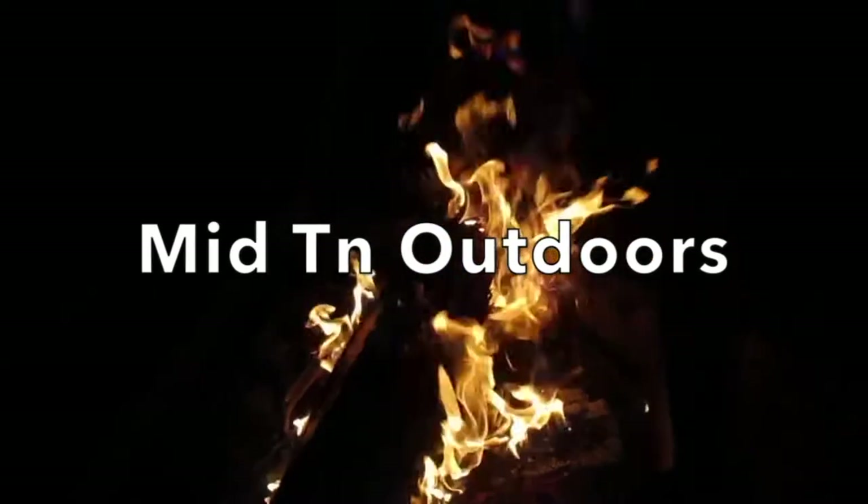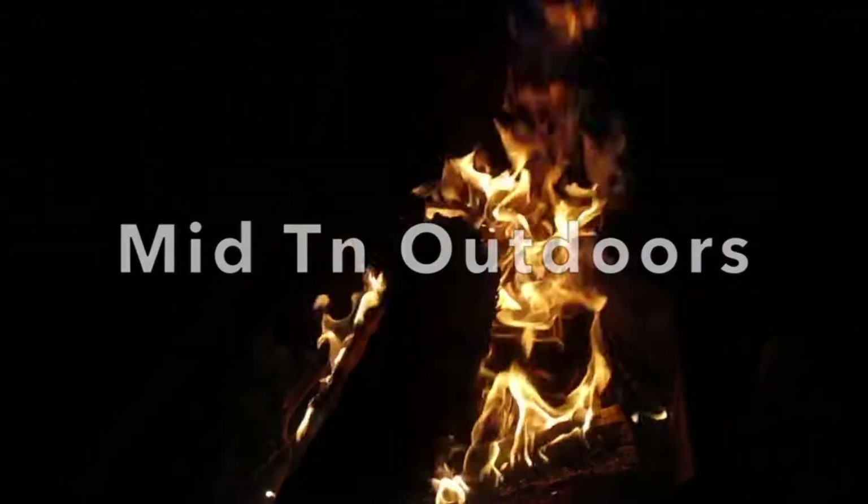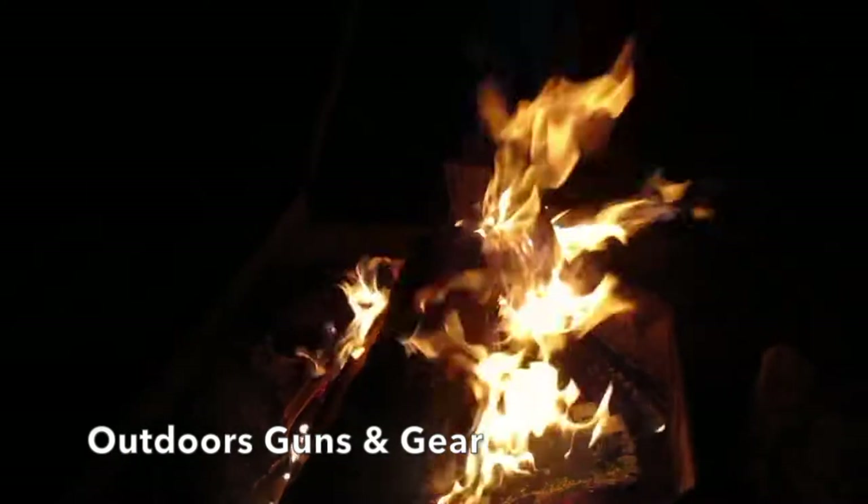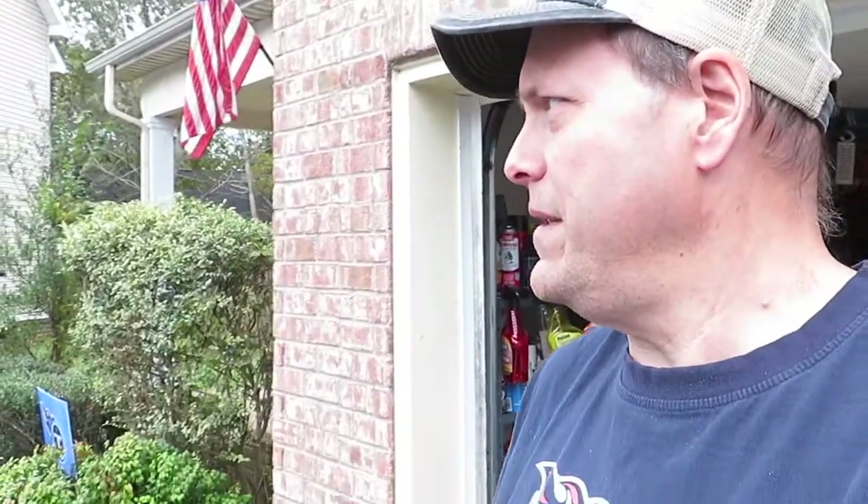Come back, we're going to talk about the aftermath of a rainy campout. Welcome everybody, this is Patrick Midton Outdoors. The aftermath of a rainy campout.